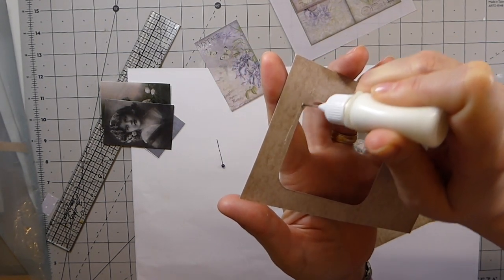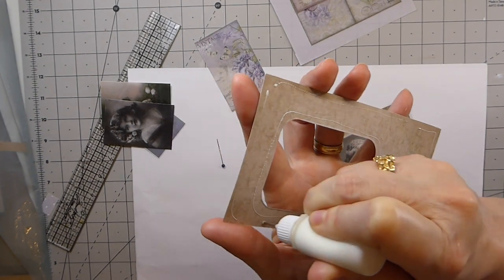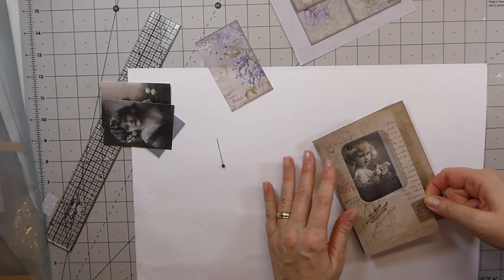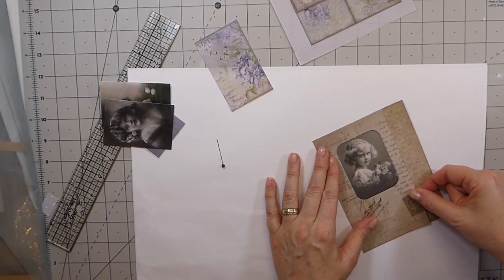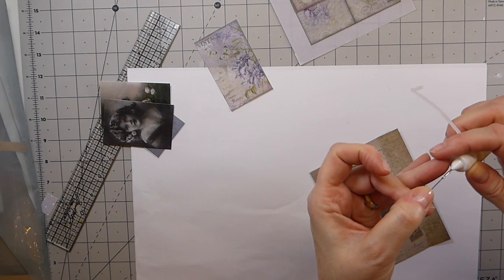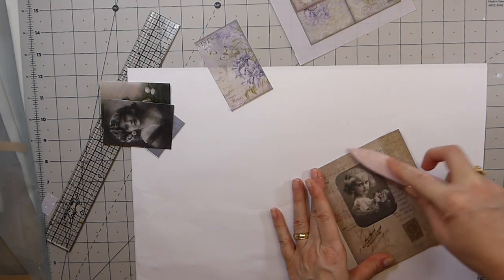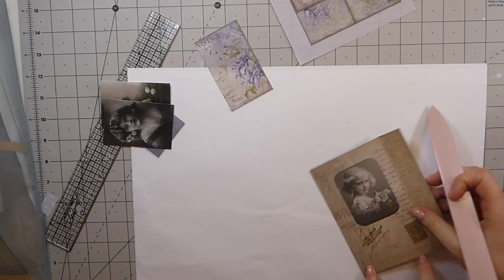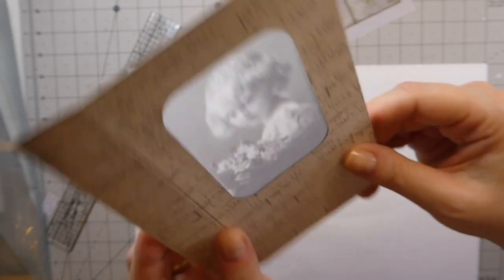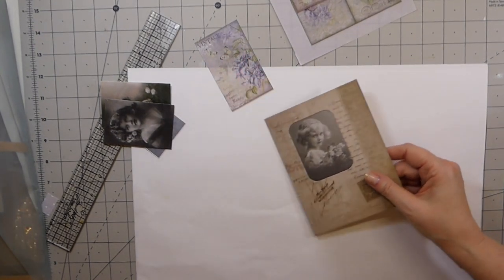I'm just going to put a little bit of glue around this. Very pretty. So now you could do some stitching around this. But you can see — isn't that beautiful? And actually, once this has been put in, it is much more transparent than when I was trying to just hold it up.